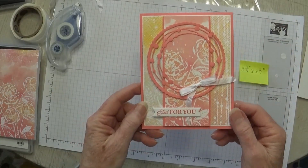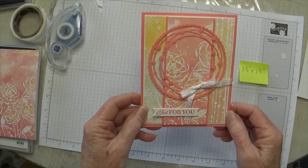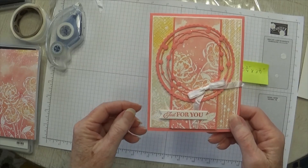I found this card pretty simple, pretty easy, and very pretty. Hope you like it! If you haven't subscribed to my channel, please do so, and until next time — happy crafting!